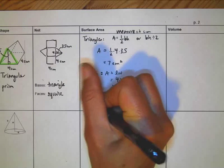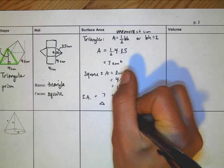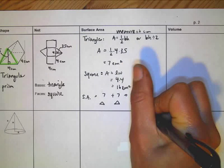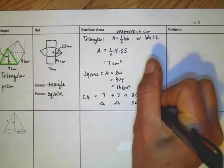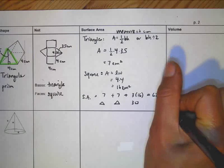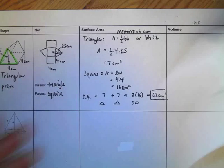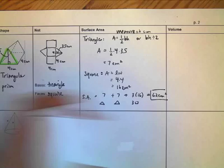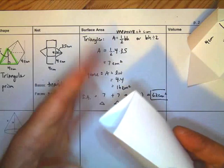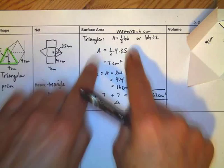For the total surface area: I had one triangle which was 7, another triangle which was 7, and 3 squares at 3 times 16. Adding that all up gives 62 centimeters squared. Keep in mind that if you're making this shape, you may not need all the pieces — for example, one triangle face might be connected with something else, so you'll need to make allowances for that in your calculation.